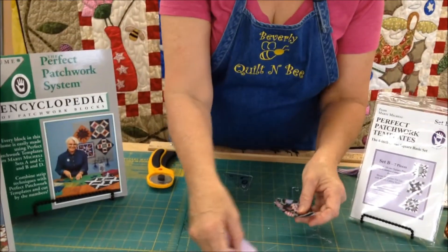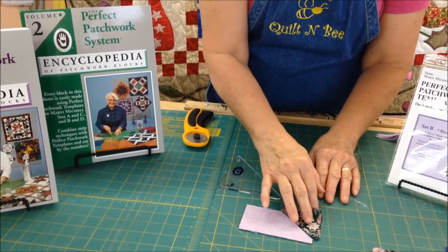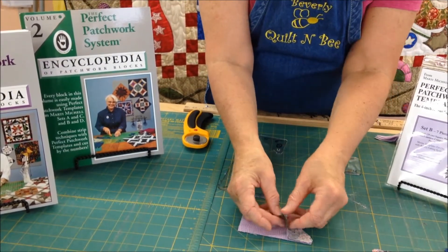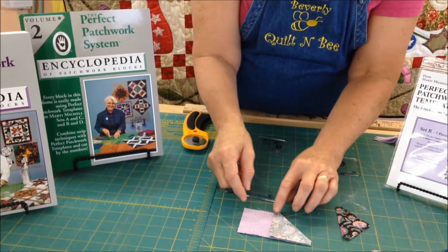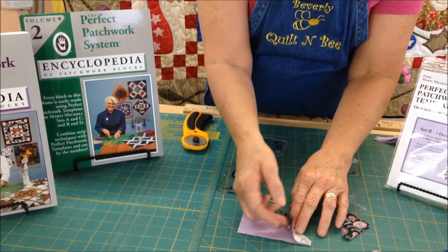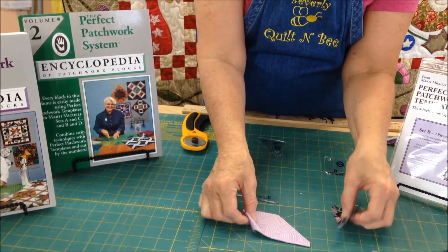Next we are going to look at how we construct essentially the legs of the friendship star quilt. Once you have cut them, you are going to put your pieces together, sew them, put them together, and line them up. Let's just line up one so that you can see it. Sew a line right there and then come back and press it open. You will do that four times so that you will have four different legs.